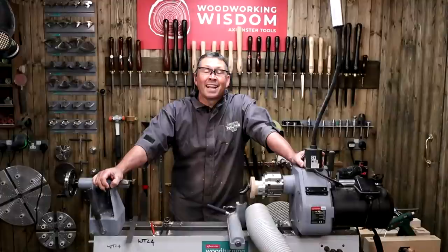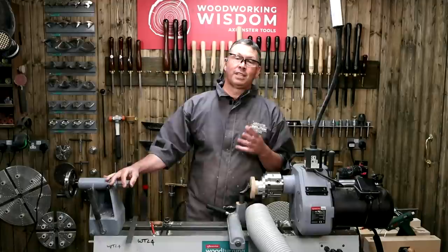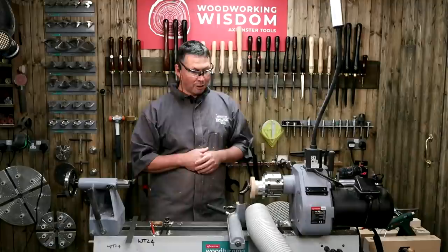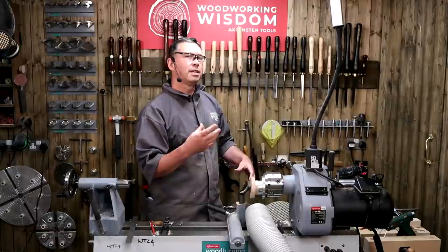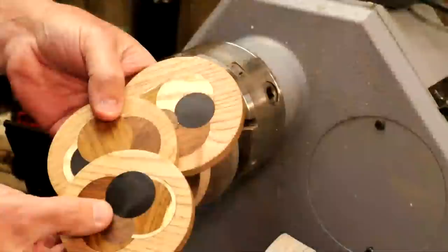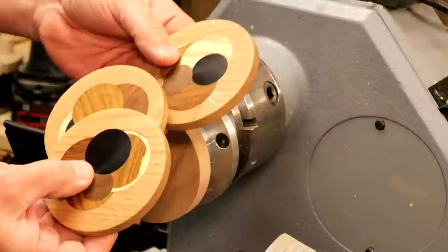Hello, welcome back everybody. I apologize if you've been watching this live — we've had a few technical issues and had to be away for about 20 minutes. If you're watching this later you won't know what I'm talking about. But let's just explain where we've got to so far: we're about to make an eccentric coaster using the eccentric chuck. That's what we're about to make.